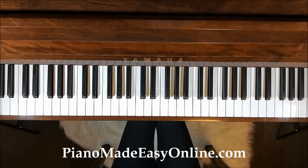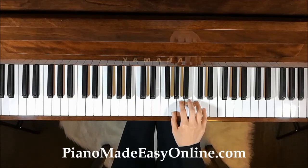Now try G major a little faster at 85. 1, 2, 3, 4.